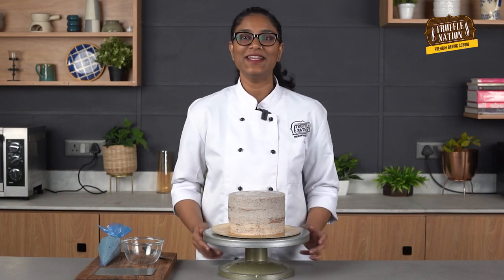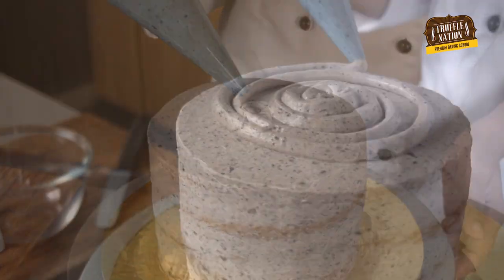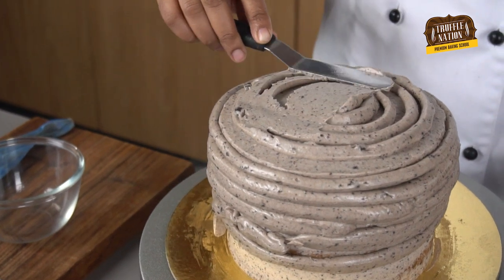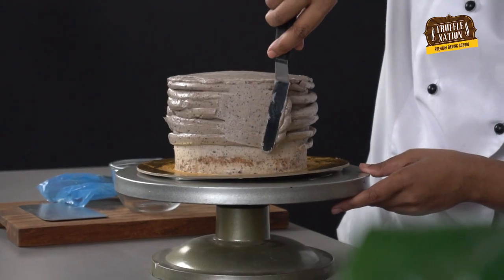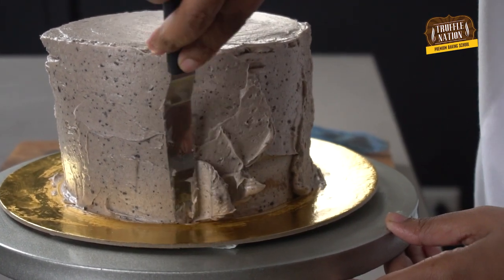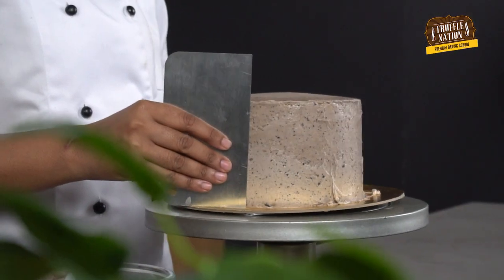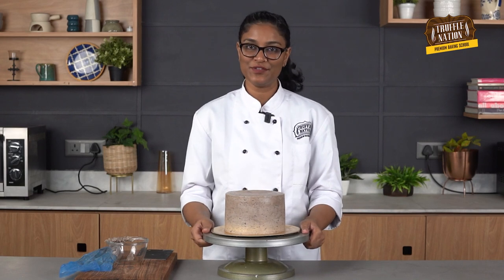Now we'll move on to the final frosting of the cake. Our cake is out of the fridge. For the final coating, we'll pipe a thick layer of frosting and smooth it out using a palette knife, then remove the excess frosting using a metal scraper. We'll keep this in the fridge for another 10 to 15 minutes.